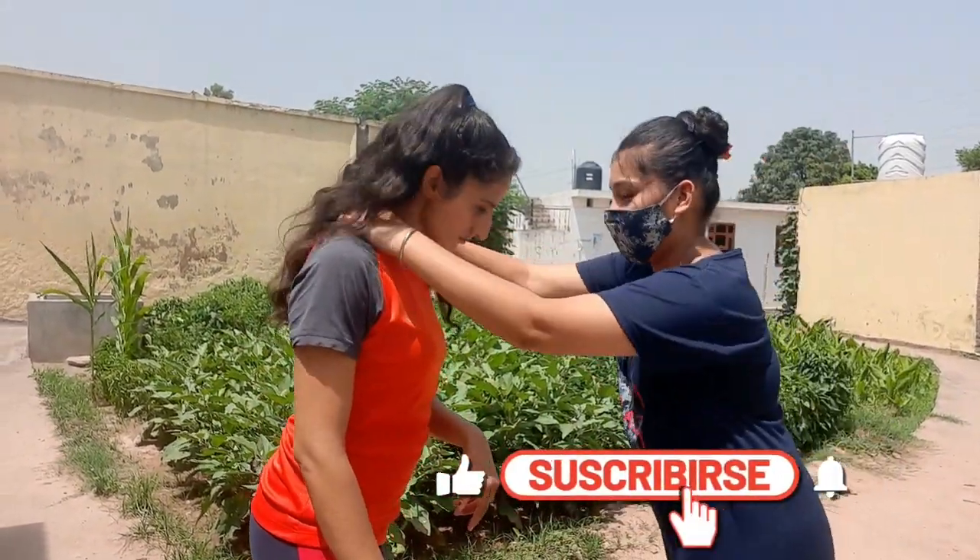This is a life-threatening situation, so the first thought that should come to your mind is to run away from the situation. If you try to fight with a person who is way stronger than you, that is just stupidity.